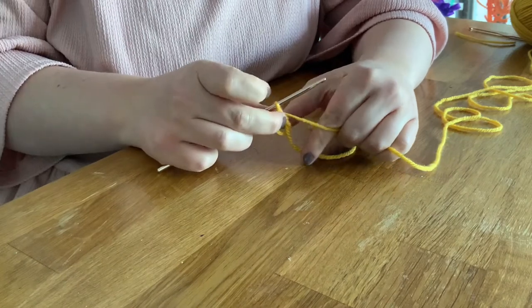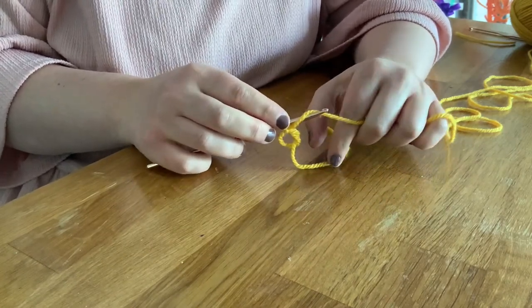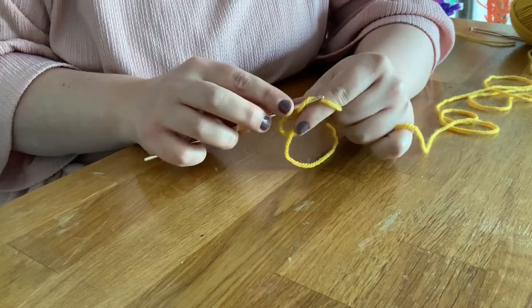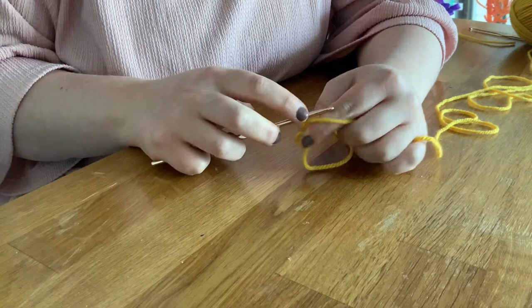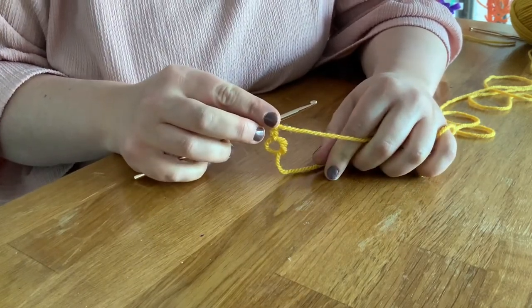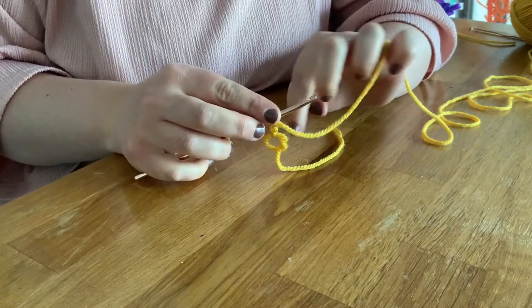With treble crochets you normally would start off with three chains and then you pretend that those three chains are a treble crochet. I'm just going to do two because my chains are quite tall — one, two. So you now just pretend that that is a treble crochet, and we're going to put 11 more right into the centre there.